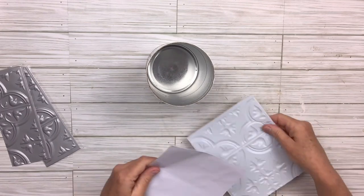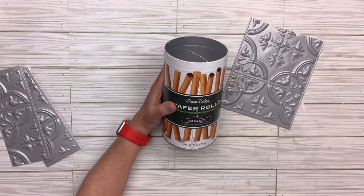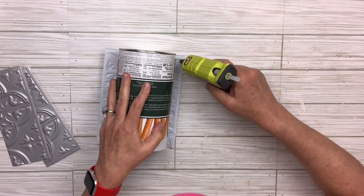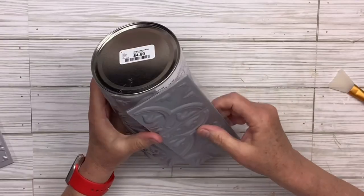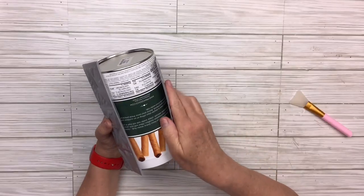Now I'm going to take that adhesive backing off because I know I don't want it. I'm going to use a lot of hot glue and start piecing the tile on top of this little tin canister. I'll hold it and give it time to dry so it won't pop off. Then I'll take the remaining pieces, line them up, and that will cover the entire thing.